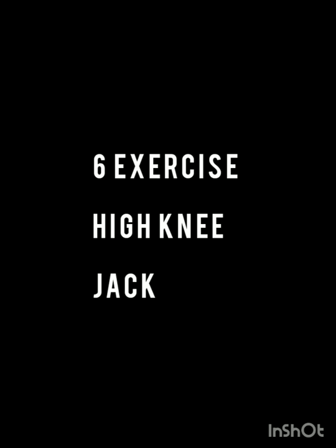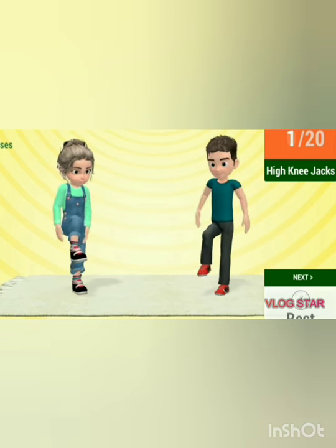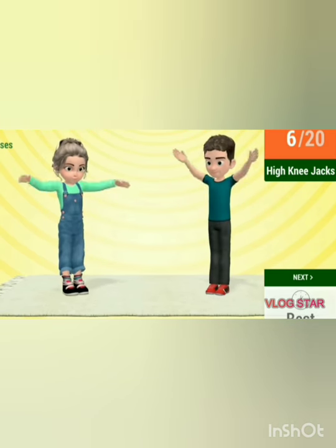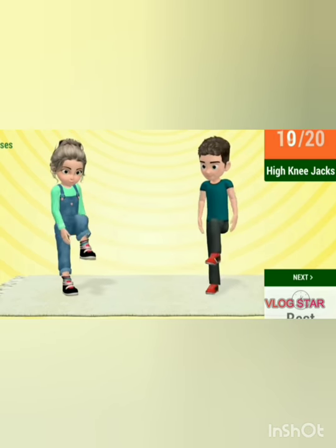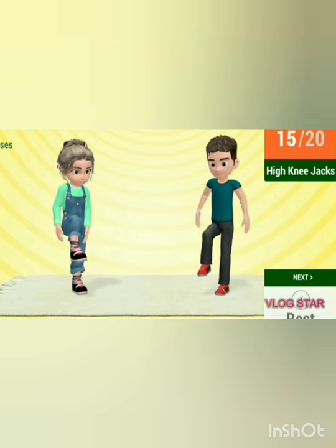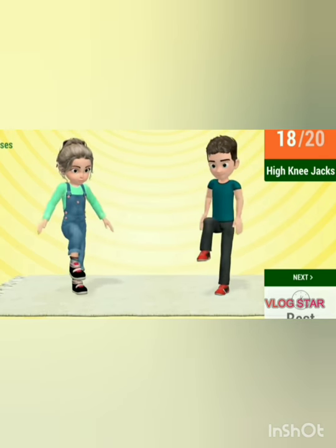Next exercise: Hainijat. Stand straight, raise your hands up. Let's start the exercise. Eighteen, nineteen and twenty.